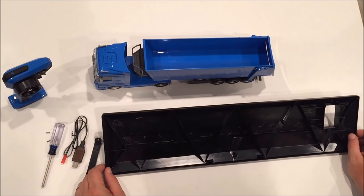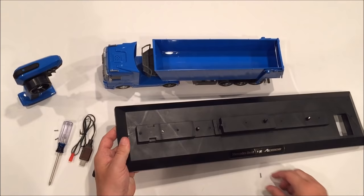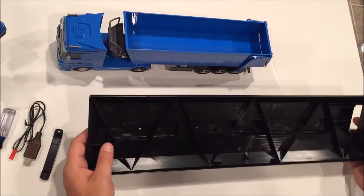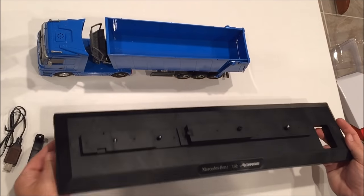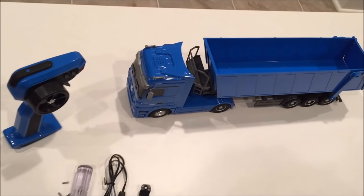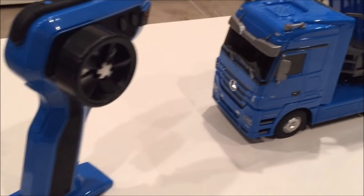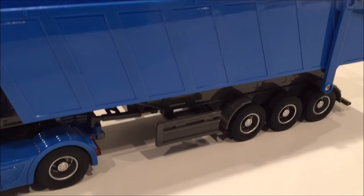We removed it from the box. After we cut that strap on the bottom of the holder, it was actually secured with screws, which is a very good sign of quality — they want it to be very stable and secure. We took the screws out of the bottom, which held it down, and now you can see we have it out of the box. This is the Mercedes-Benz dump truck RTR.